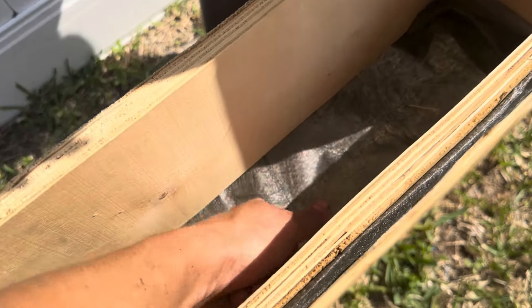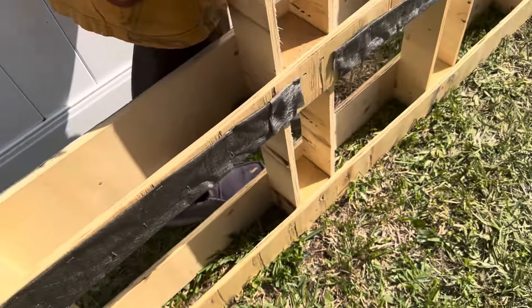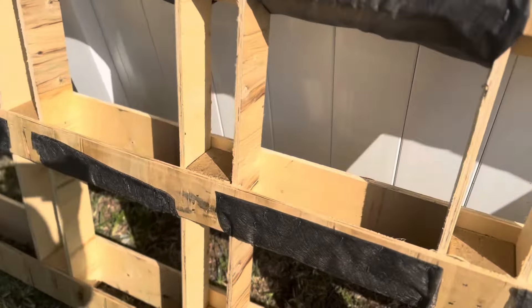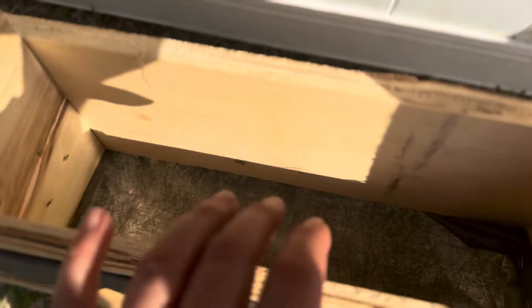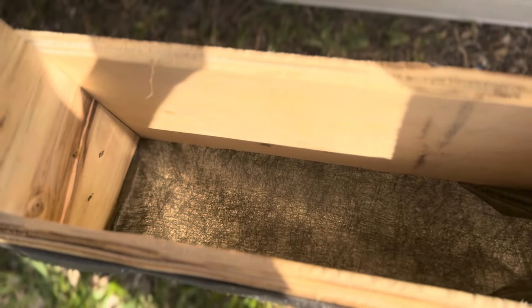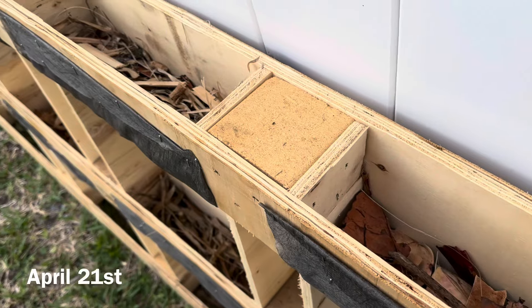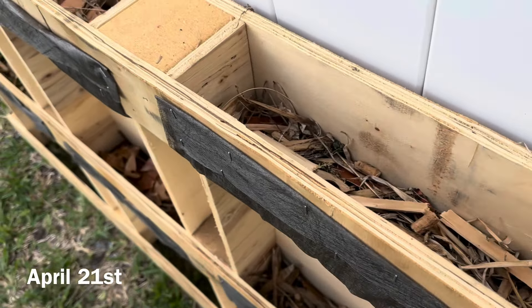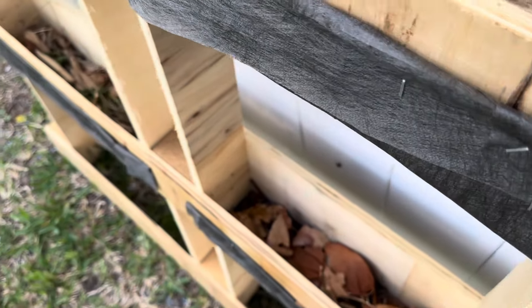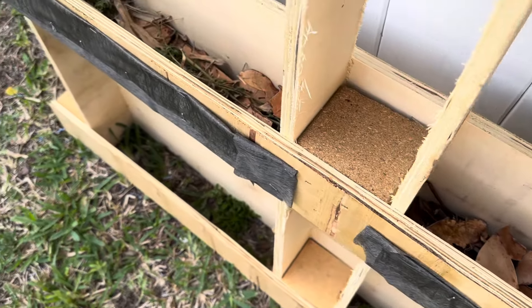This cool multi-section pallet came to us from the roadside, begging to be repurposed, so we grabbed it up and converted it into a tiered garden. We took weeding fabric and made eight planting baskets. We cut large sections of the fabric and folded them in half so each section's base was extra sturdy. We lined the bottom of each basket with brown leaves and twigs from our yard.